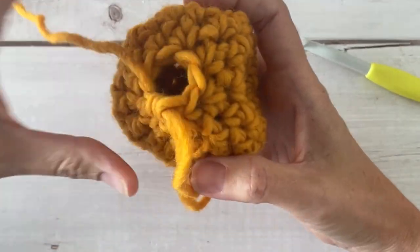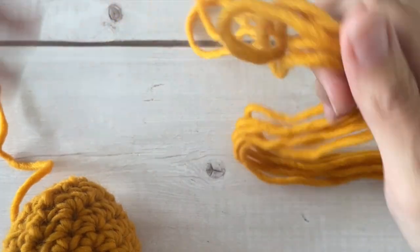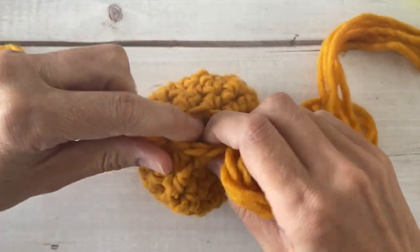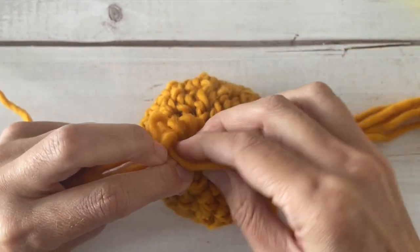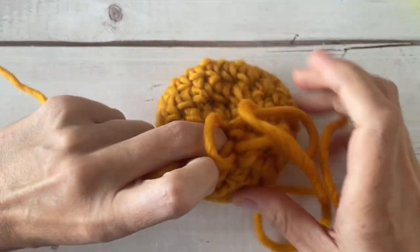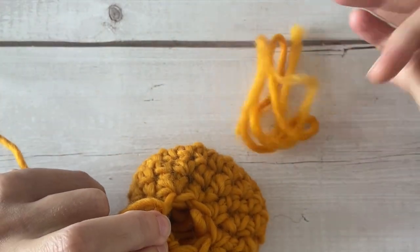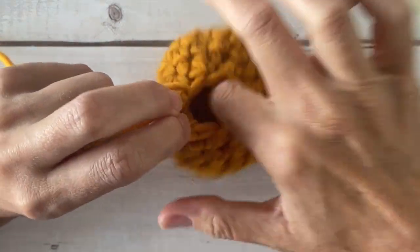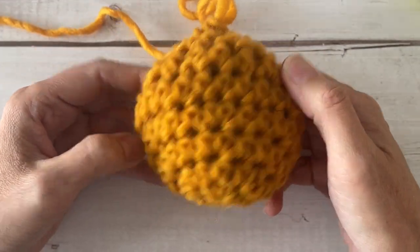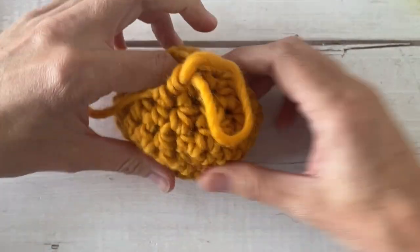Now we're going to want to stuff our balloon. Take the yarn that you pulled right from the start — two to three yards — set your working yarn off to the side, grab that opening and stuff that wool down inside your balloon. You can also use any yarn snippets from before. You certainly aren't stuffing it stiff like you would with an amigurumi toy; you're just trying to give it a little bit of extra material and extra fiber to absorb water.